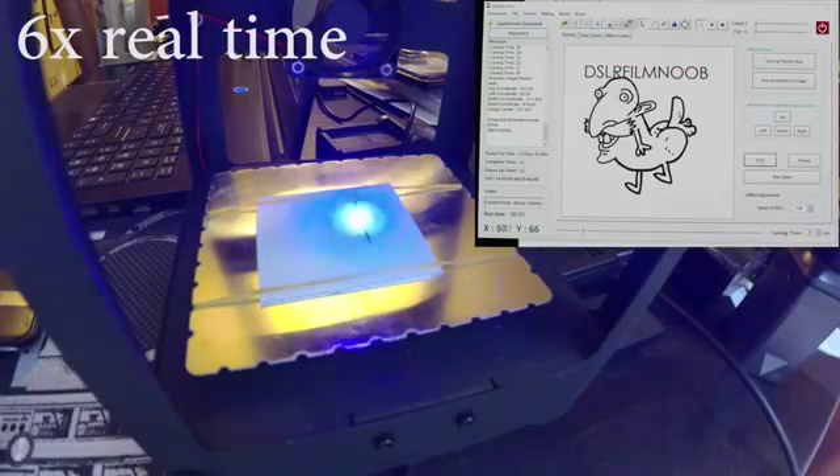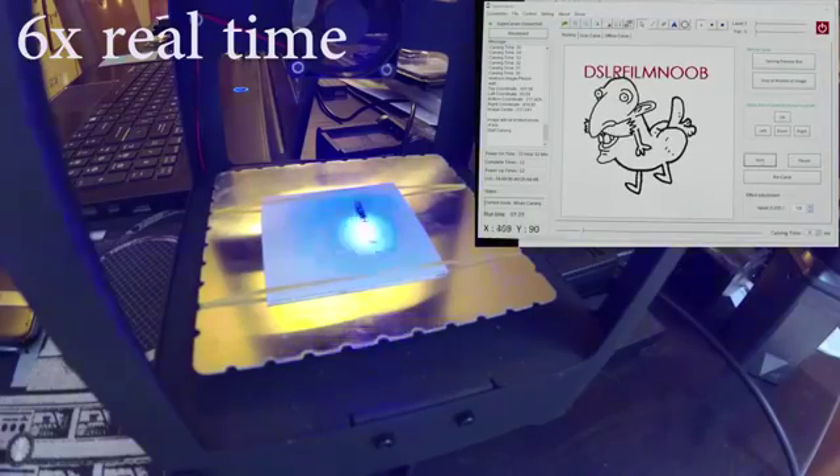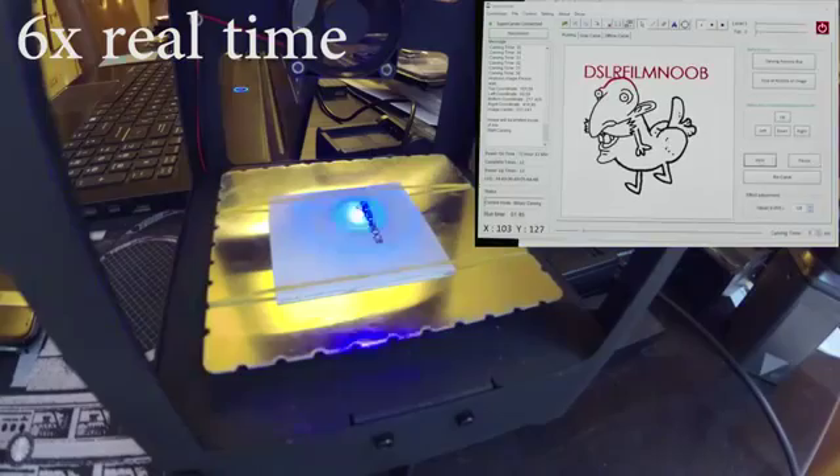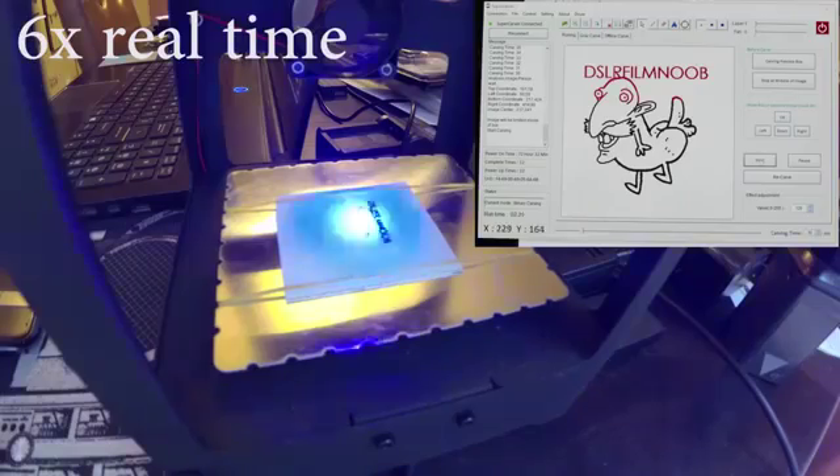I've got this playing right now at about 6x real time so you can kind of get an idea what's going on. As you can see on the image, it actually goes red as it completes portions of the cut while it is going through the item that you have on screen. It helps you keep track of where the laser is at.